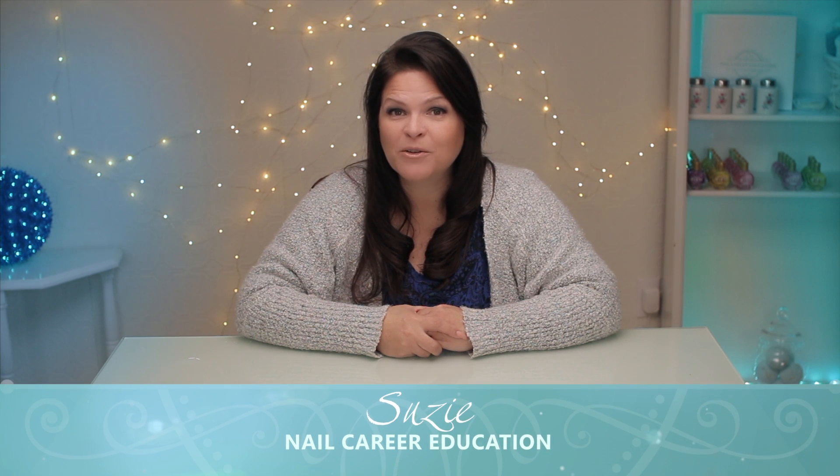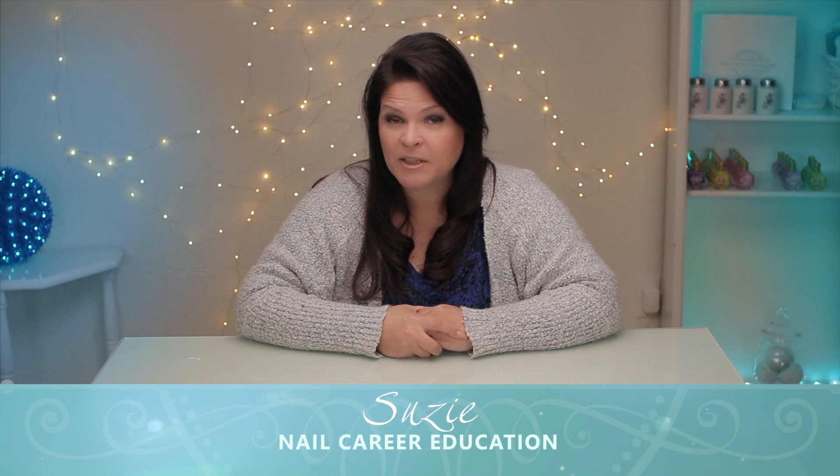Hi, I'm Susie from Nail Career Education. Several viewers have expressed concern whether gel or acrylic can ruin the natural nail plate. We're going to get to the bottom of this. Let's get started.